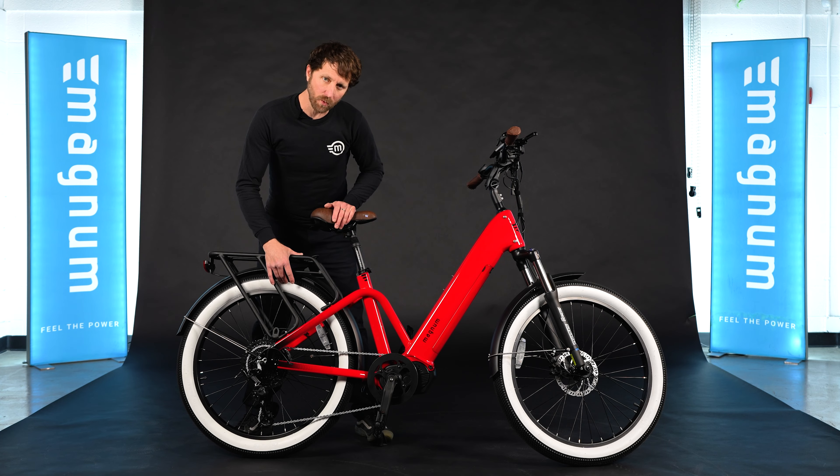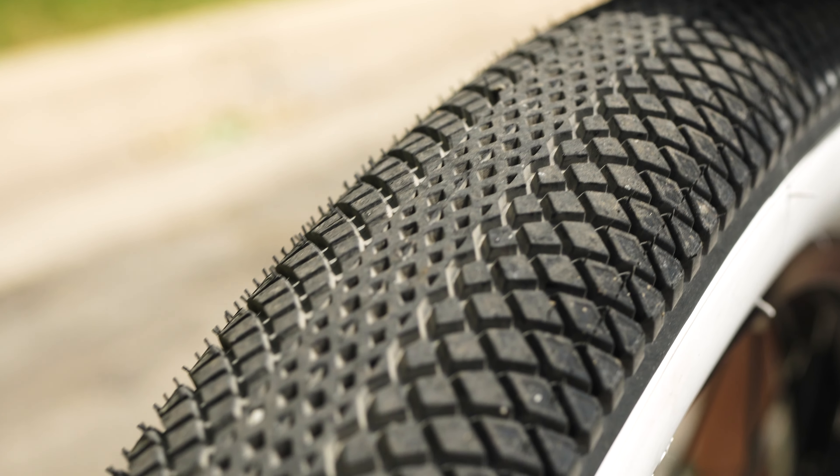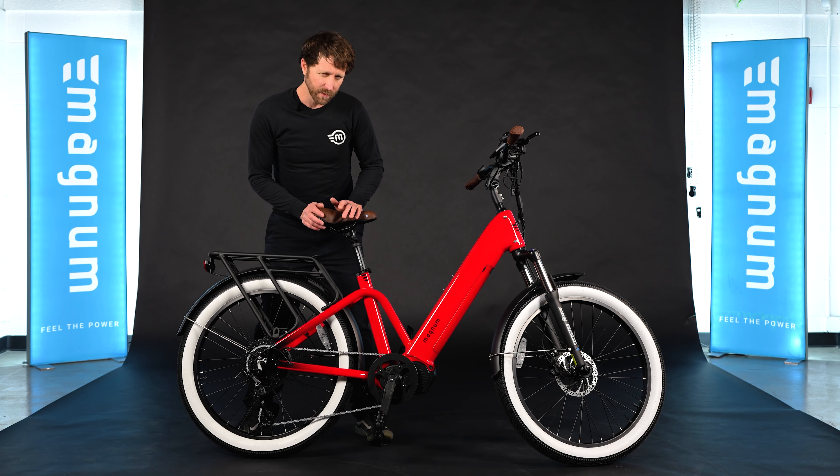These tires from Compass are one of my favorite parts of the Pilot mid-drive. I love the white walls because they're classic — they give it kind of a Stingray Corvette look, which is fun. They also have a pretty aggressive side knob and a low rolling resistance center tread, making it a really great all-around tire.